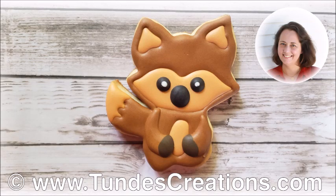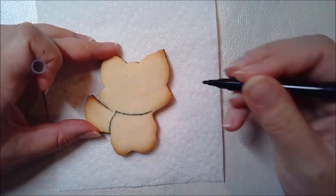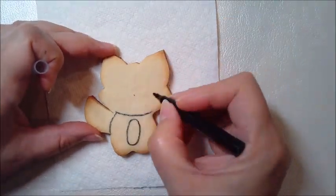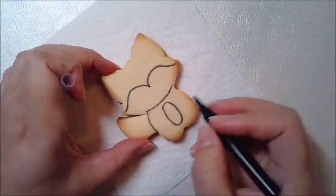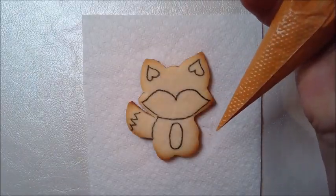Hello friends, I'm Tunde Dugancsi, Hungarian gingerbread artist, and in this video I will show you how to decorate this cute fox cookie. This cookie is my second animal from the Woodland Animals cookie set I created for Club Cookie Academy.